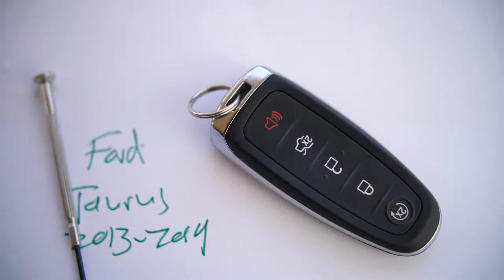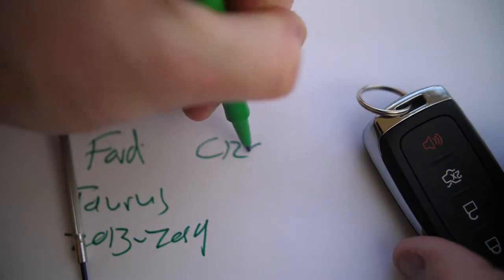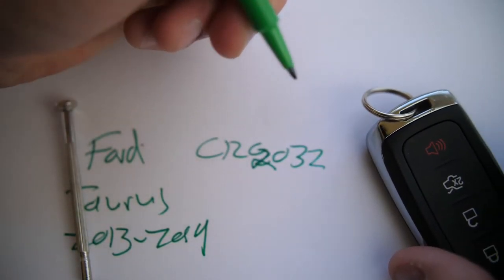Then go ahead and put the valet key back in and that's it — you've changed the battery on the Ford Taurus key fob. Again, the battery you'll need is a CR2032. All right, thanks.